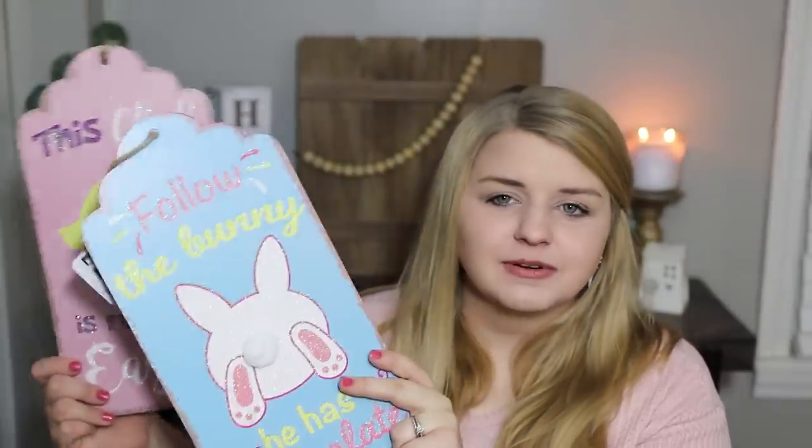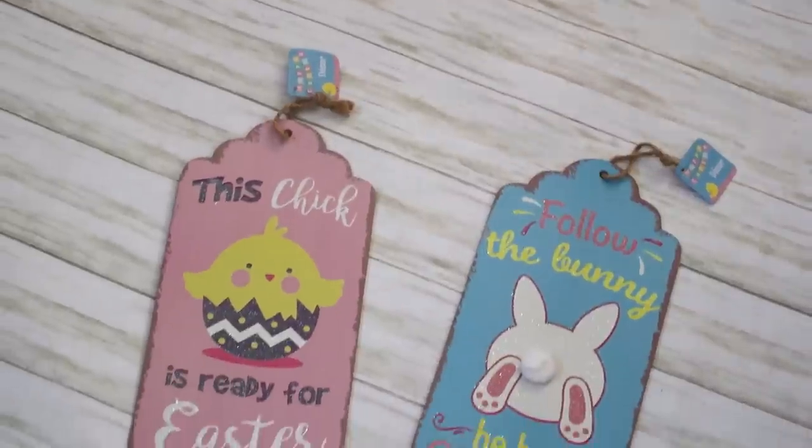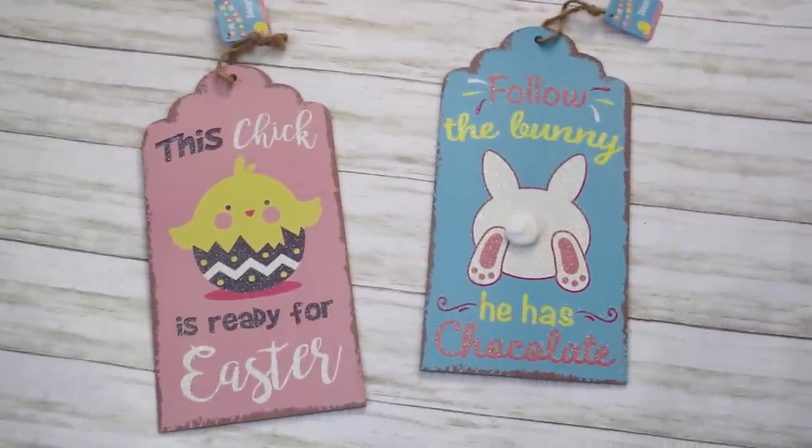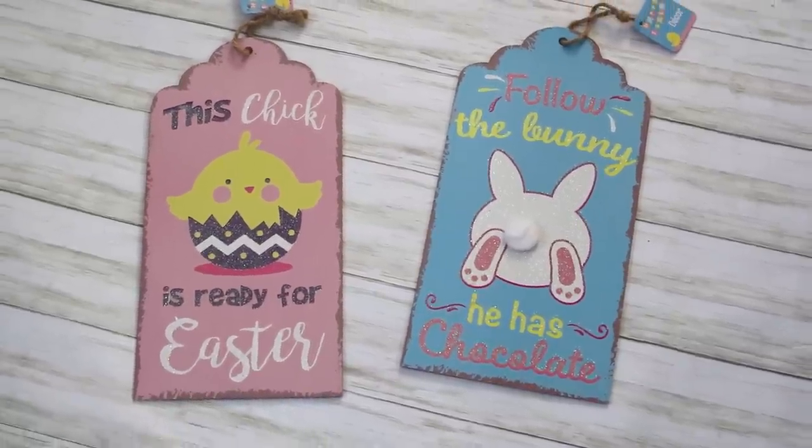I also picked up a couple of tags. This one says 'This chick is ready for Easter' in pink, and this one says 'Follow the bunny, he has chocolate' — so cute. Me and my girls are obsessed with Easter bunnies and chocolate bunnies. I've seen people on Pinterest take ceramic bunnies, paint them a milk chocolate color, and they looked so cute on a shelf — that would be adorable with this sign. I might try that as a DIY.